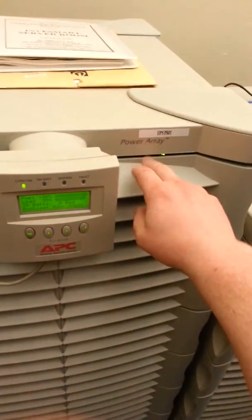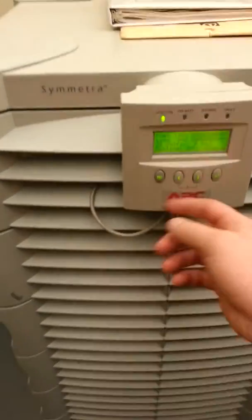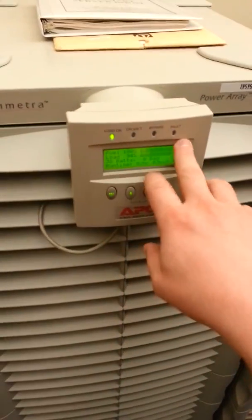We have the Symmetra power array here, and it indicated a fault with the bad battery. I removed the battery here already. So we have the module here — the bad battery module — and what we're going to do is open this up and put the new batteries inside of it.